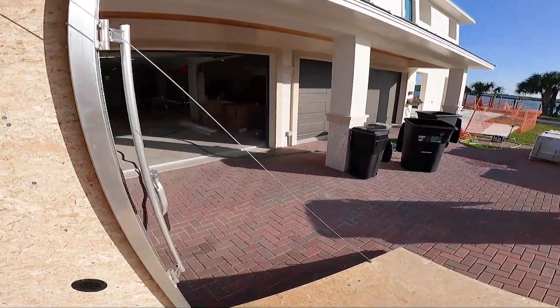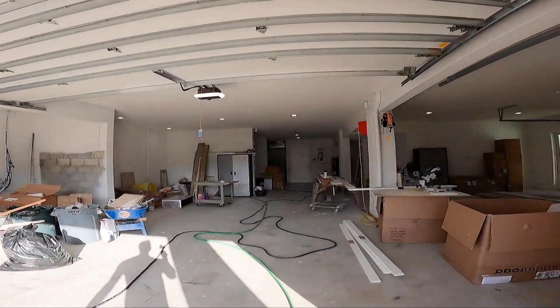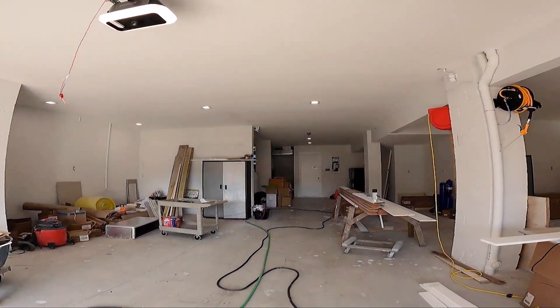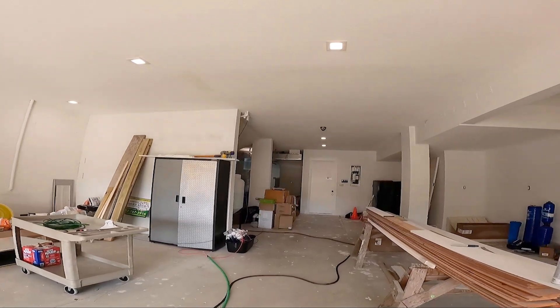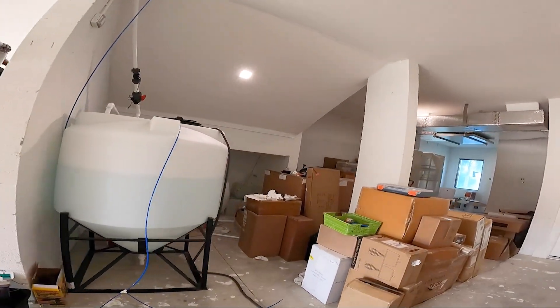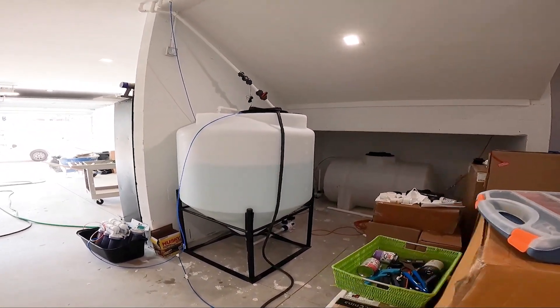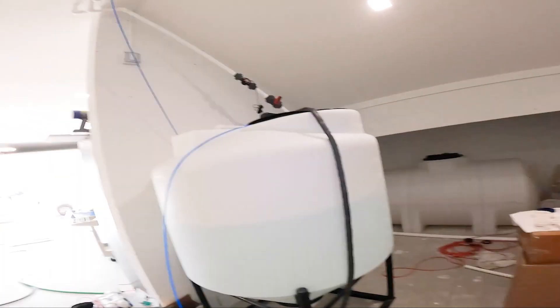I've got my trusty sump pump in here and we're pretty close. I'm hoping we'll have close to 300 gallons tomorrow. Once I have 300, I'm going to fill the tank halfway and just keep the reef waves inside moving to start seasoning the tank. I'll show you what we've got going on upstairs — we're doing final drywall.